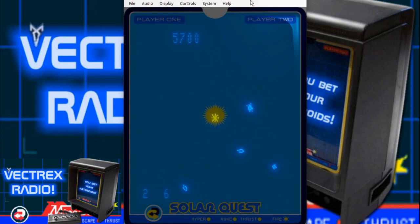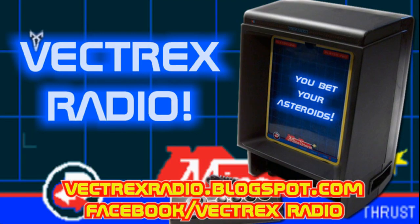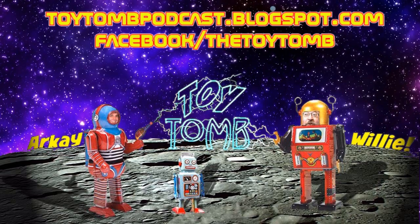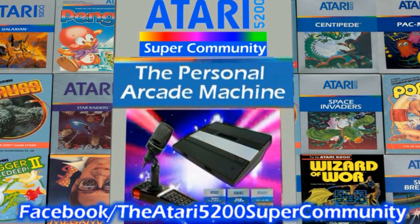Anyway, thanks for watching. And here's a clip from the original Vectrex commercial: 'Give up my Atari, my television? How about for this? You bet your asteroids. Presenting the revolutionary Vectrex arcade system. Discover how Vectrex brings real arcade play home.'